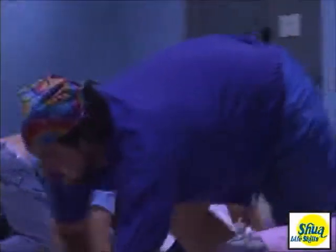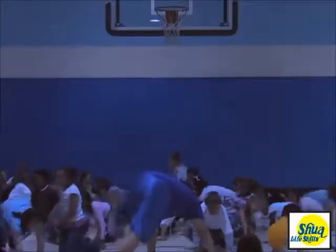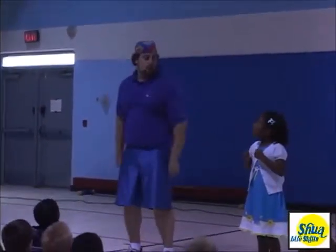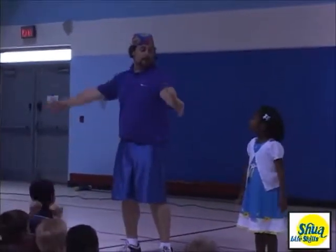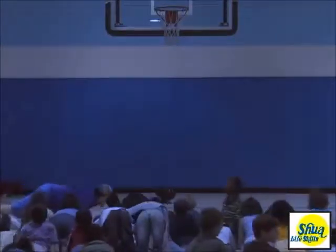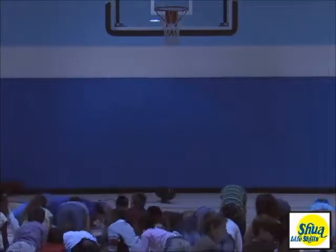Ron engages the kids with animal exercises that they can do at home. Then Ron uses helpers from the audience to teach three super exercises called Power Sizes. These power sizes are natural bodyweight exercises that originate from the Eastern cultures. They strengthen the kids' muscles, hearts, lungs, tendons, and ligaments while creating a fit, flexible body.